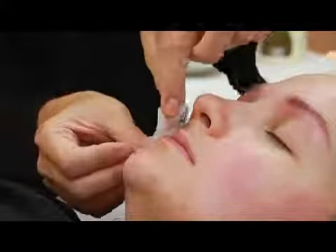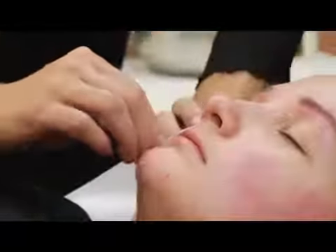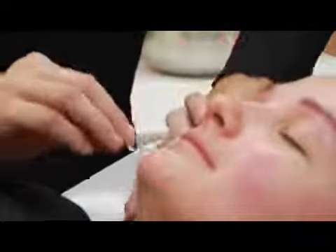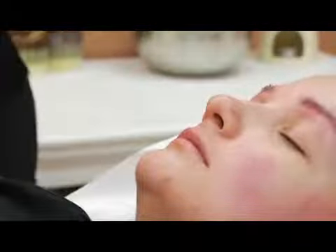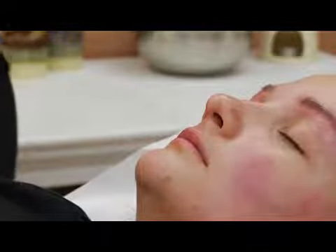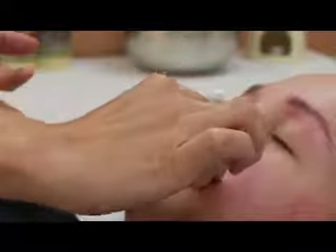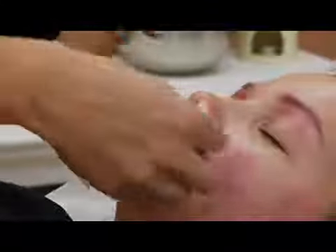Don't leave it on for a long time — just press. Hold the skin taut and do it. Then we're going to the other side. Use another stick, because never double dip the soft wax in the same pot. Go in the direction the hair grows, and pull in the opposite direction.